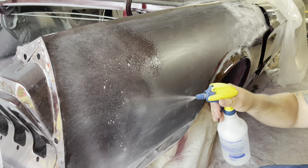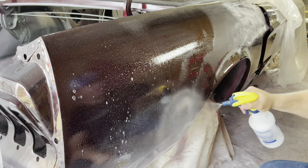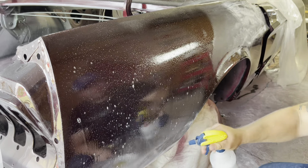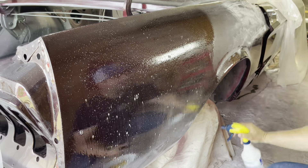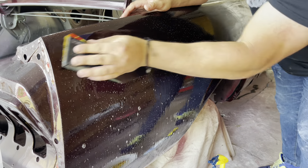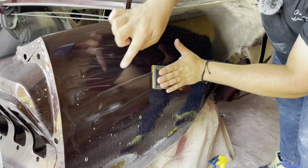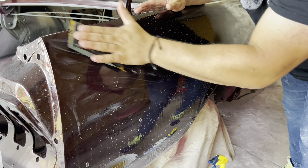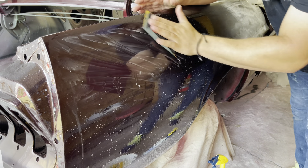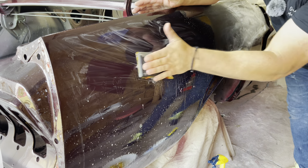Before we get to polishing, I'm going to go over with 2000 grit. Here I go with my soapy water — you don't need a mask for this because it's not going to produce any dust. Make sure you use straight lines — follow the airflow of the car, or just keep them straight: diagonal, front to back, top to bottom.